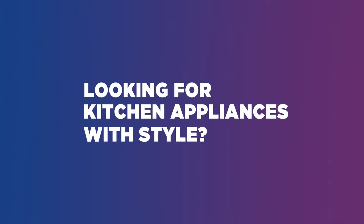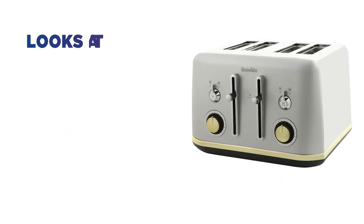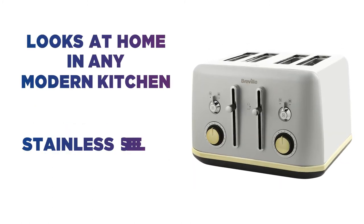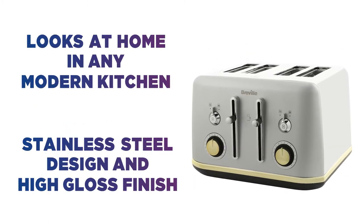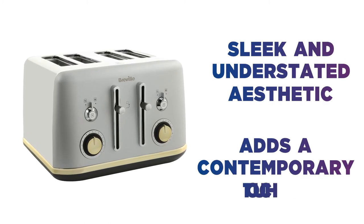Looking for kitchen appliances with style? This Breville 4-Slice Toaster is sure to stand out on your worktop. It looks at home in any modern kitchen decor, with a stainless steel design and high gloss finish. The polished metallic detailing rounds off its sleek and understated aesthetic, adding a contemporary touch to your kitchen.